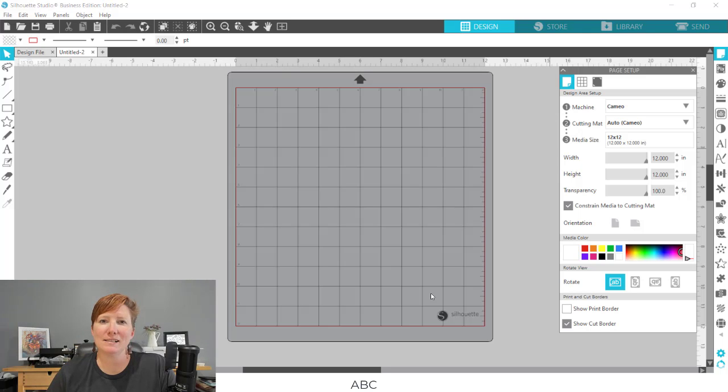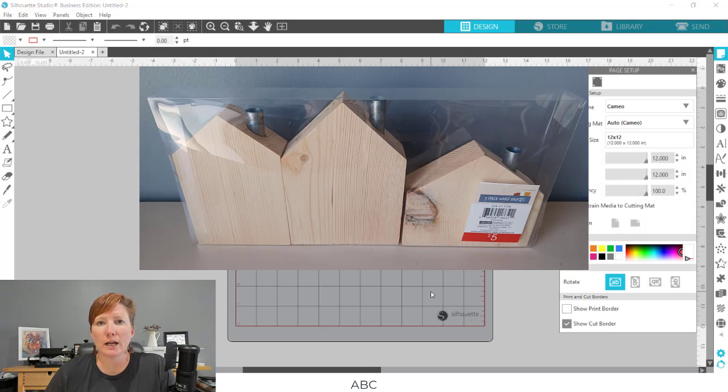Hi everyone, this is Ellie Mae with Silhouette Secrets Plus and today I'm sharing a quick tutorial on the blog on how to create some custom home decor. I found these little houses at Target. You could cut your own if you do have the supplies to do so, but I'm going to show you the process that I use in measuring and creating the templates and designs to see what will fit and what will look the best.